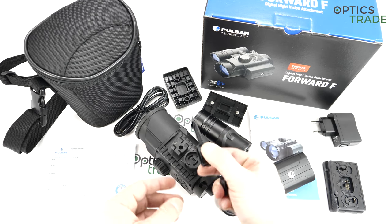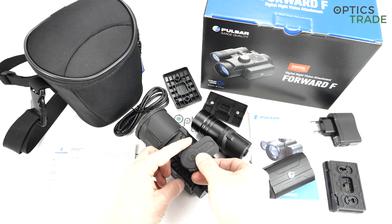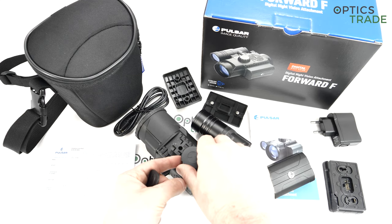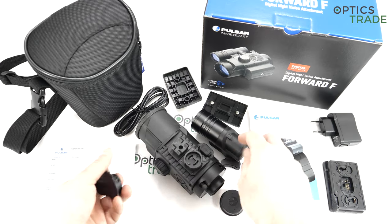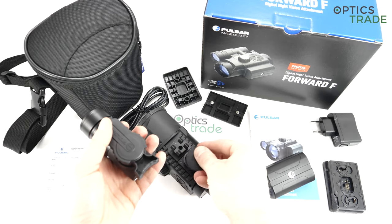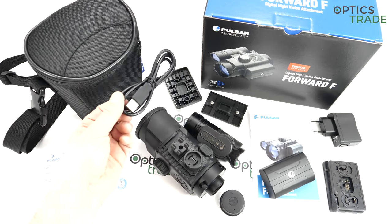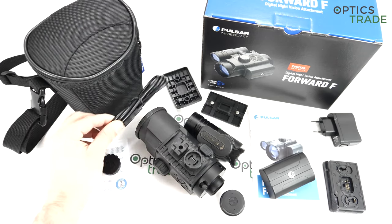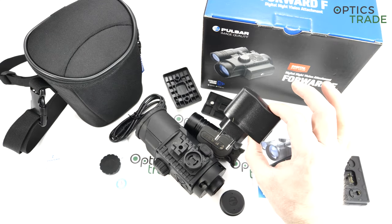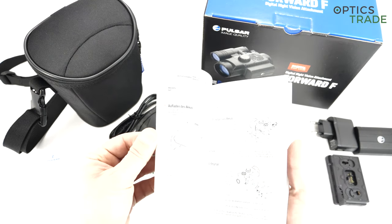You can fill the whole device with the cover so that waterproofness is preserved. In the box you also get a USB micro cable, a carrying pouch, a charger for the battery, and a manual. The manual is in a couple of different languages and gives you all the information you need.